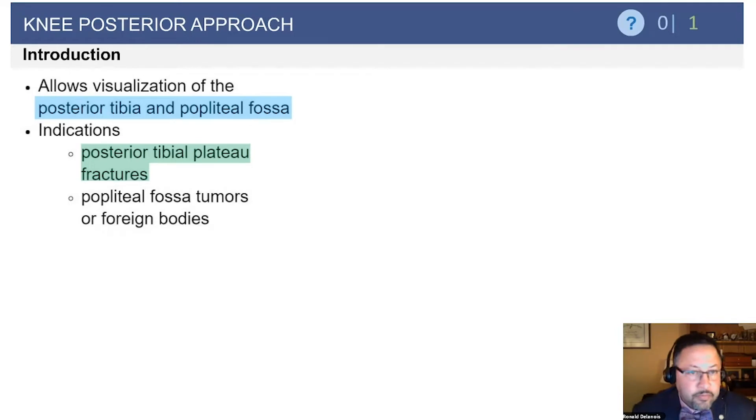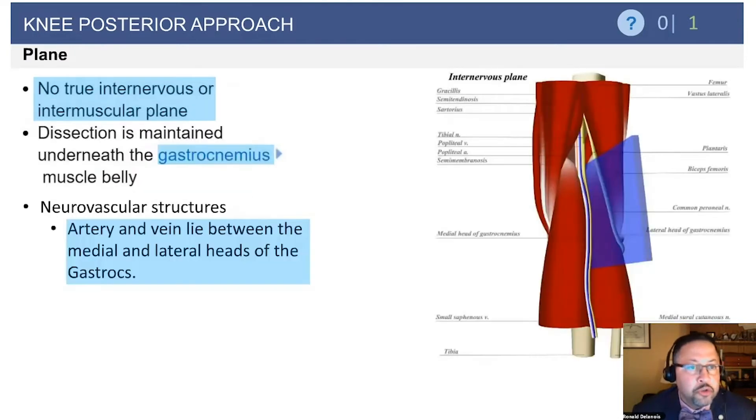Posterior approach, similar to what was previously mentioned as it pertains to the lateral approach — the middle approach — is an excellent approach to get loose bodies out of the back of the knee. It is not oftentimes utilized by total joint surgeons, but it is important to understand the anatomy.